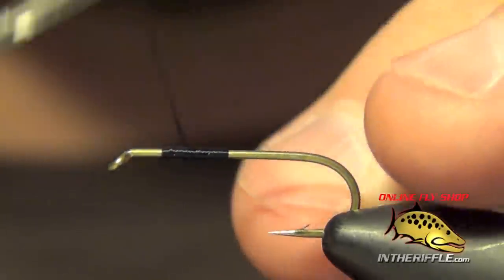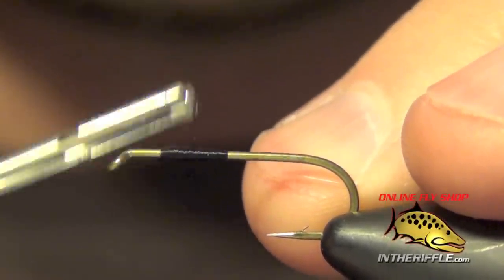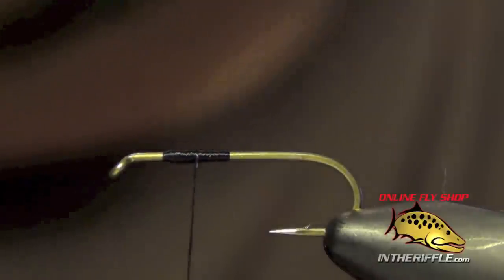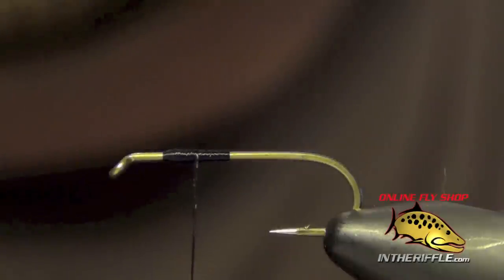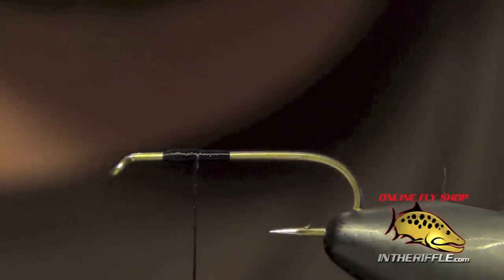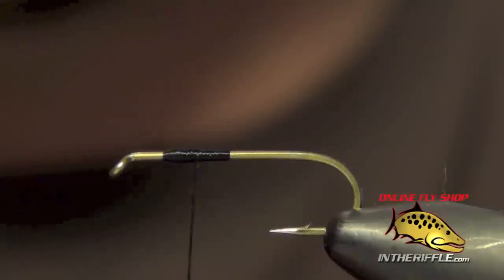In this video I'm going to be showing you how to do the basic pinch tie in. It is a basic skill that you need to learn when you tie flies — it's how you apply material to your hook with precision and control.